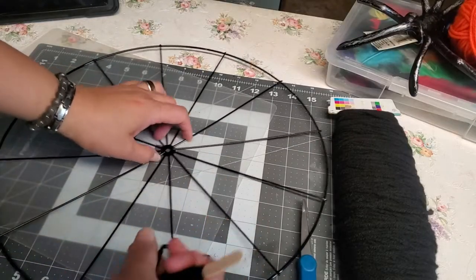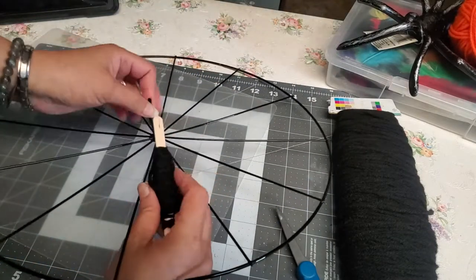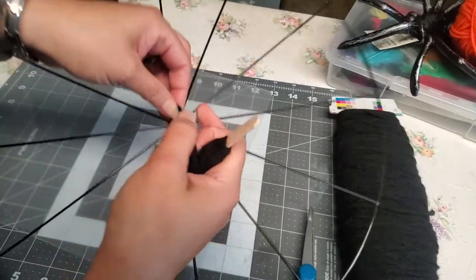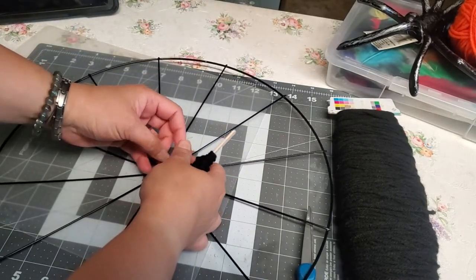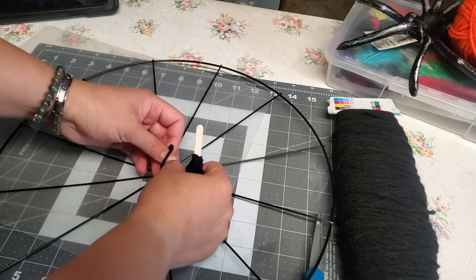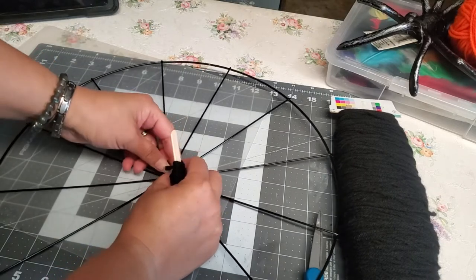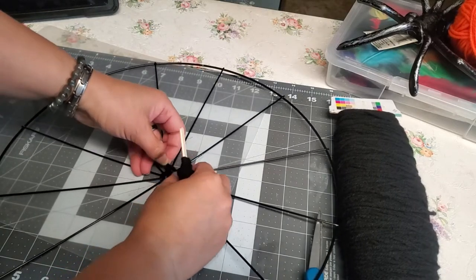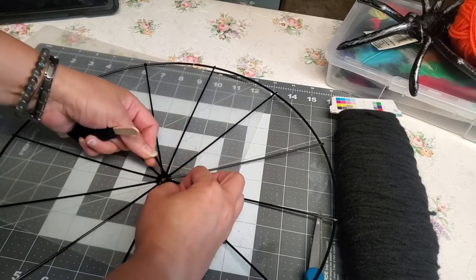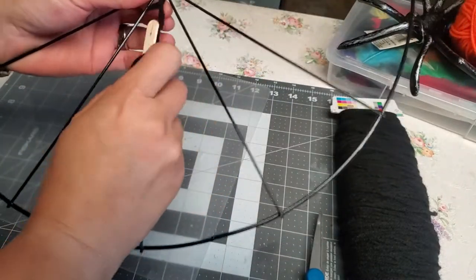To start, I'm going to wrap this bicycle wreath ring with yarn. I know it's already black, but the texture will be nice if it's all covered. This is how I do it — I'm just going to wrap it around. If you're thinking of doing something like this, just let me know and give me a shout out so I can watch your video too.